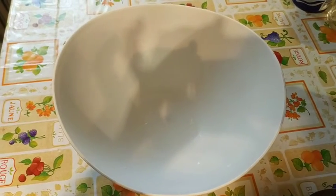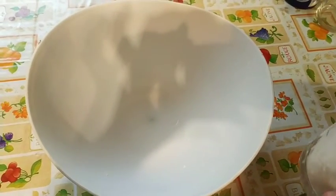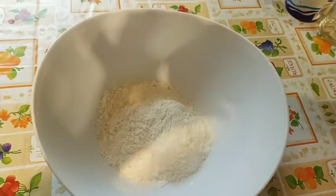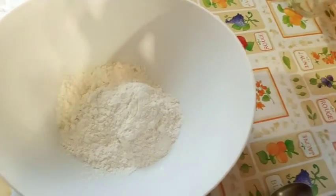Hello everyone. We are going to show you the recipe for the beignets. I will add 2 verts, in the same way we will add the farin.